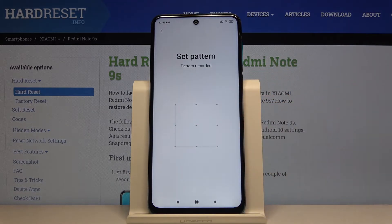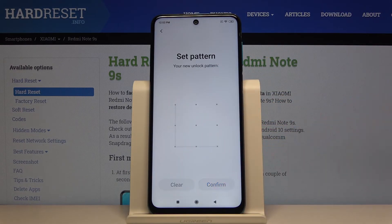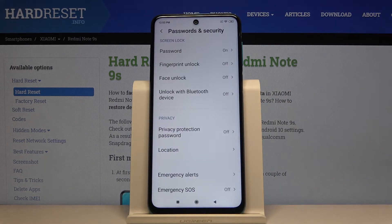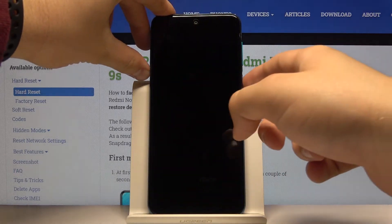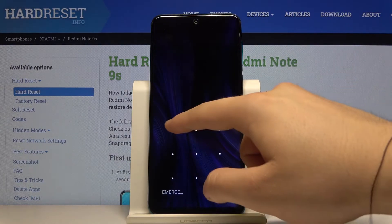Now just draw your pattern and confirm it by drawing the same pattern again. I don't want to add a fingerprint. Now when we lock the device, swipe and draw your pattern to unlock.